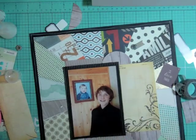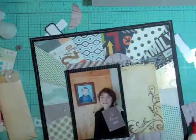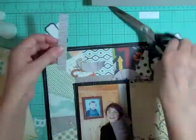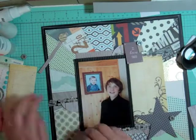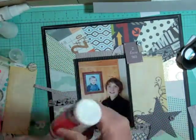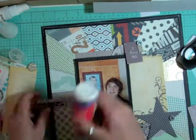Now I'm going to start gluing everything down using my quick dry adhesive and I'm going to put some foam tape behind that die cut. The battery had died again, and when I came back I realized my pattern paper is all ripped up. So I'm going to do my cluster there so I can hide it.